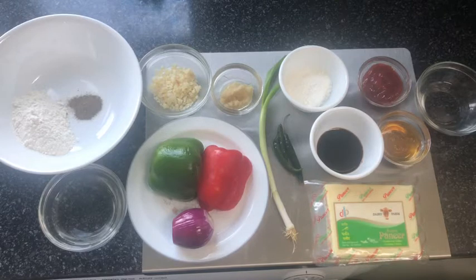To get started, I'm going to cut my paneer into cubes, coat them in the batter, and then toast them in the frying pan. You can also add a little bit of sesame seeds as a garnish at the end.